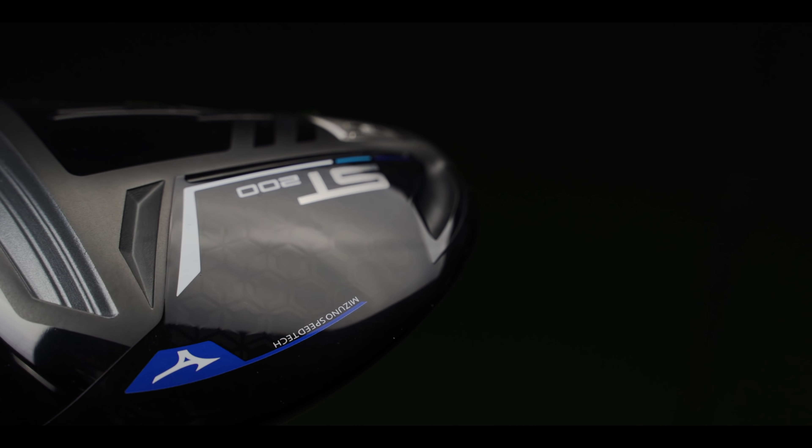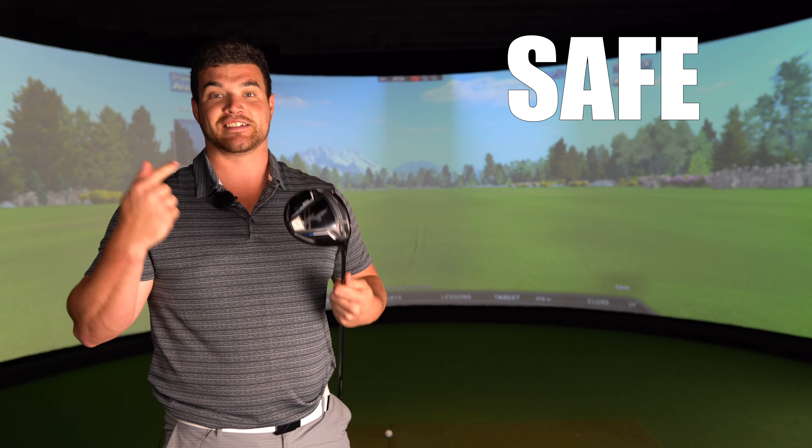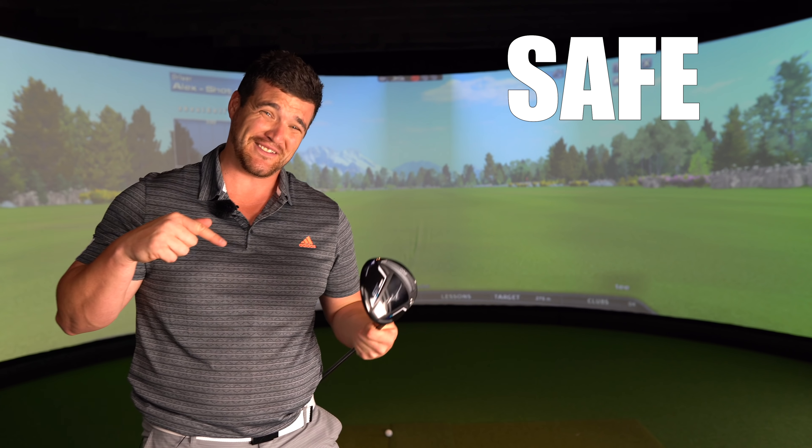Yes, I know - the review is late. We've overshot the embargo by a good few weeks, but there's nobody else to blame except... it's your fault. Apart from it saying ST200, I look at this driver and in my mind I see the letter S. Trust me, the S does not stand for salad. It's safe - it's a very, very safe design. It looks very similar to the previous model.